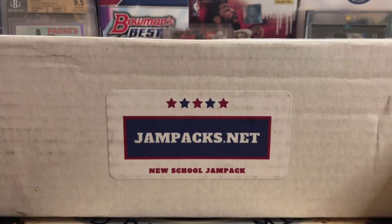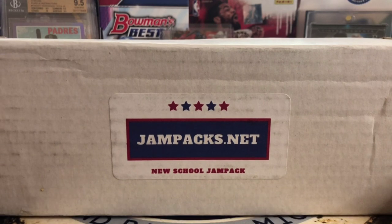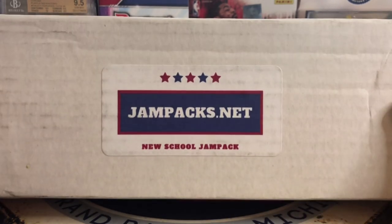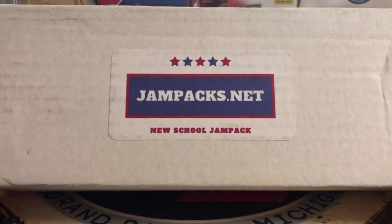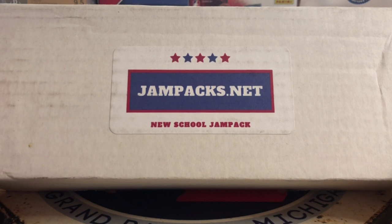Hello everybody. Welcome back to Great Lakes Breaks. Today we've got the New School Jam Packs Baseball. I am pretty excited for this — this is always one of my favorite products to rip. What's unique about this is it's a mix of hobby packs, supplies, star cards, a nice rookie, and you're guaranteed a hit. He throws in an awesome autograph in every box.